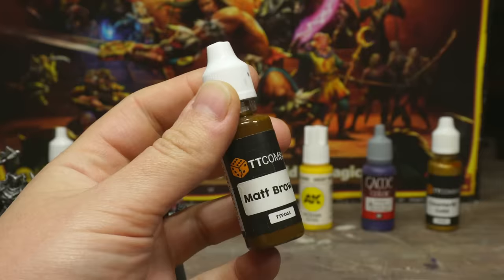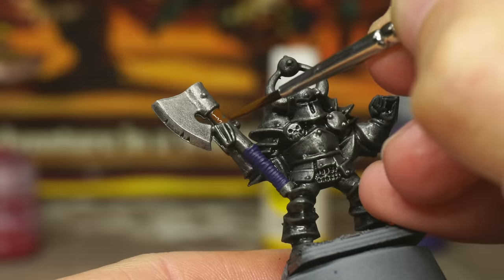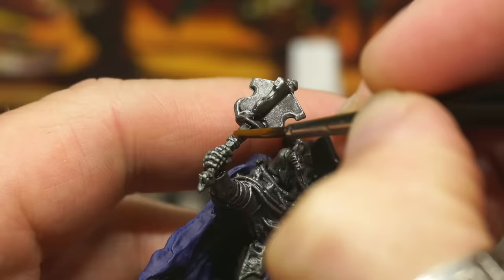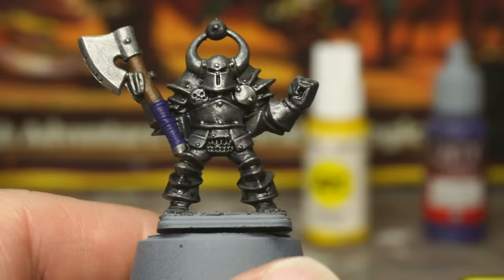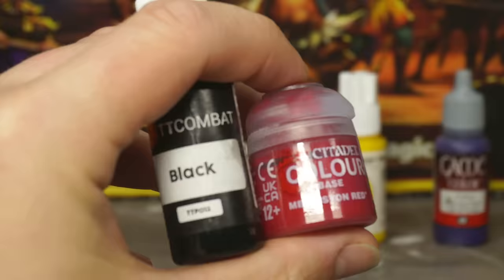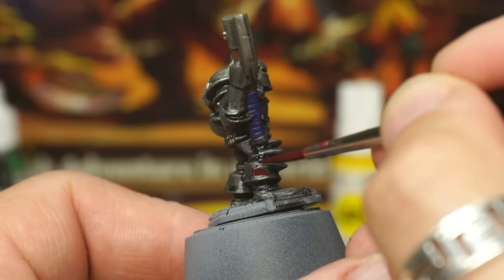Now let's switch out to a brown paint and, being a tiny bit careful, we're going to paint the staff part of the handles on the axes and mauls. If you're painting a retro model too, you could use this brown to paint the glove and the boots, but let's do something a little bit fancier. By mixing blood red with a teeny tiny touch of black, you can get a really nice oxblood leather colour, which will work perfectly for the dark leather parts of the model.